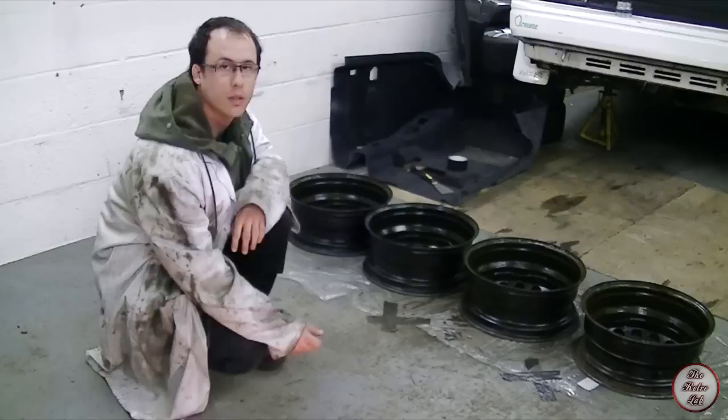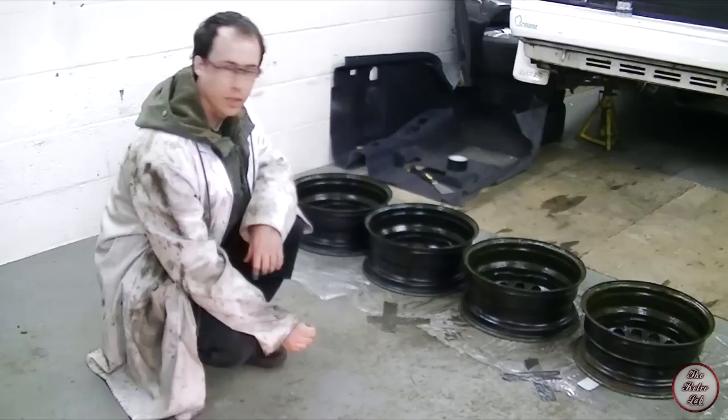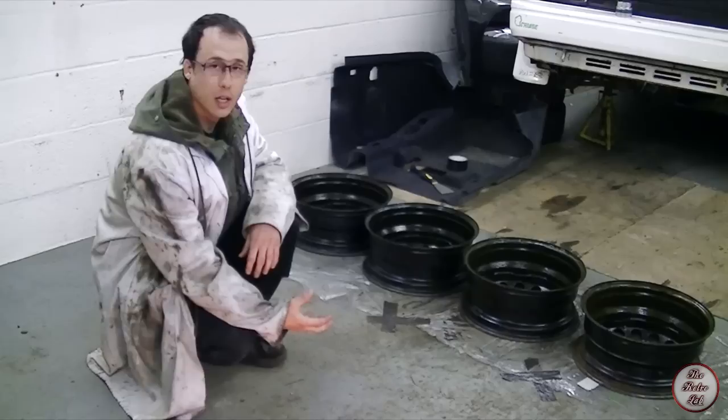So it's been about 20 minutes now. It doesn't look that much different, so I'm going to give it a brush with a wire brush and then another coat of that stuff, and then hopefully the rust will disappear. We'll see how that looks.